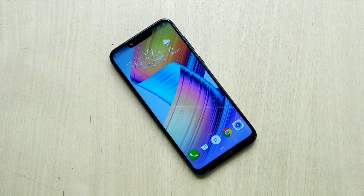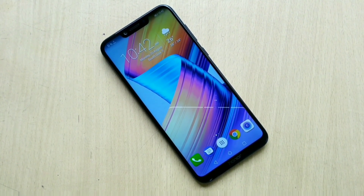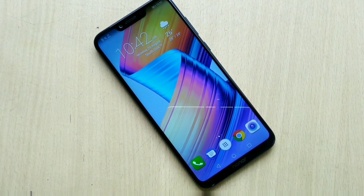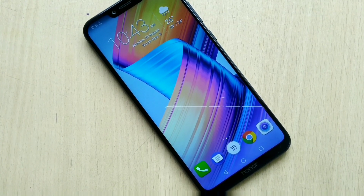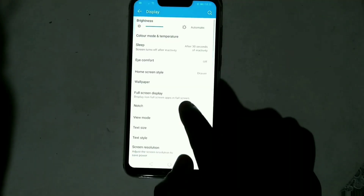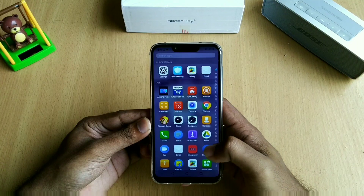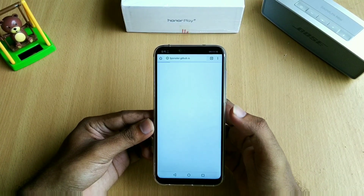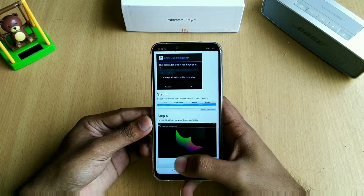Talking about the display first, the Full HD display fitted in the Honor Play looks very crisp. Although it's an IPS display, the colors just pop out and look very vibrant. For people who aren't a fan of the notch, there's an option to hide it as well. The sunlight readability was really good and I didn't face any issues using the phone in direct sunlight.